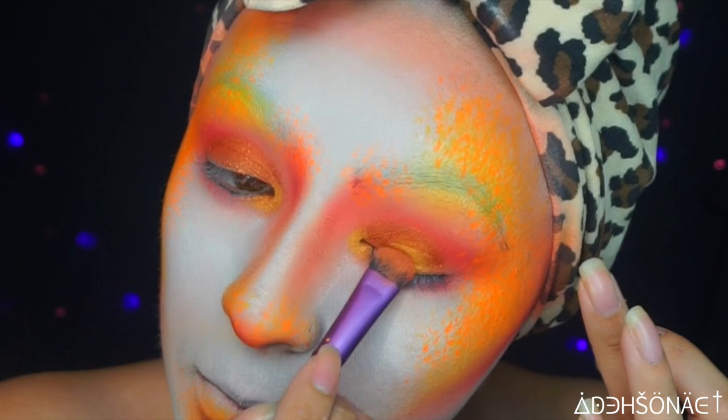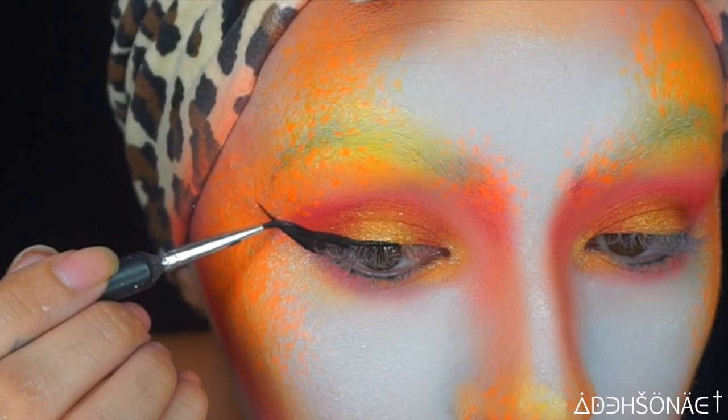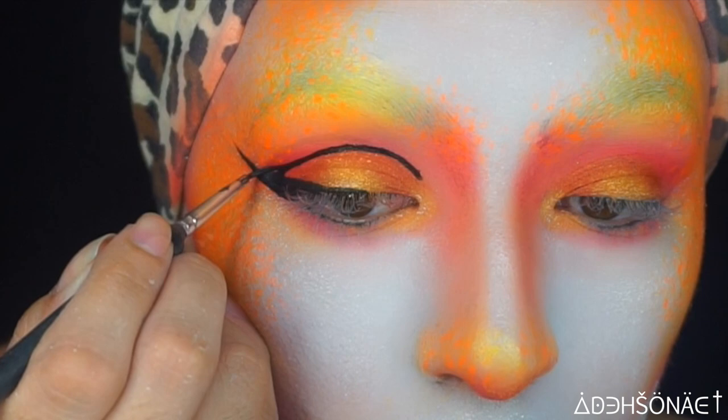I'm going to take a water activated paint in black from SFX Cosplay and create a half liner, making it very thin towards the center and very thick at the ends. Then we're gonna cut our crease and connect both liners together.